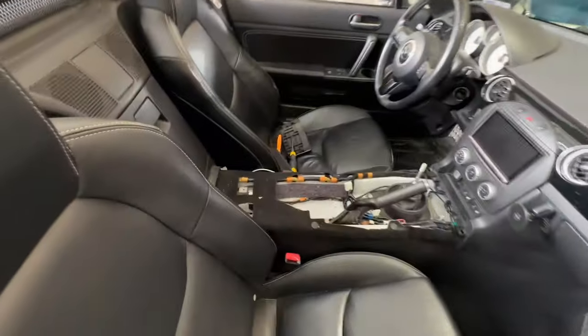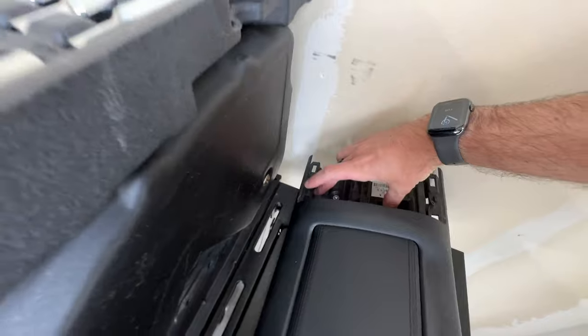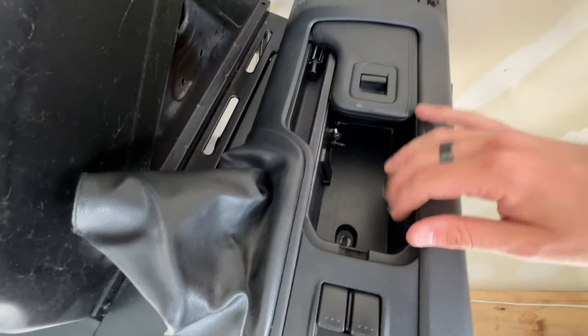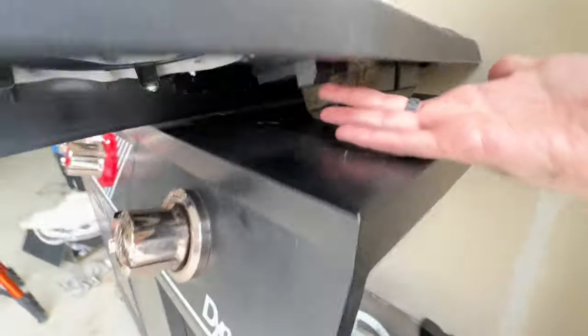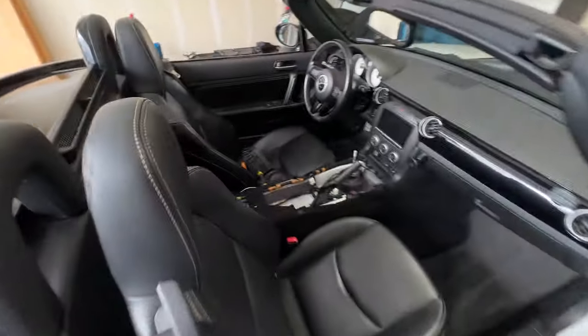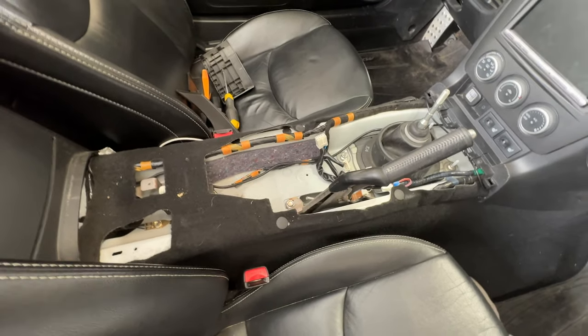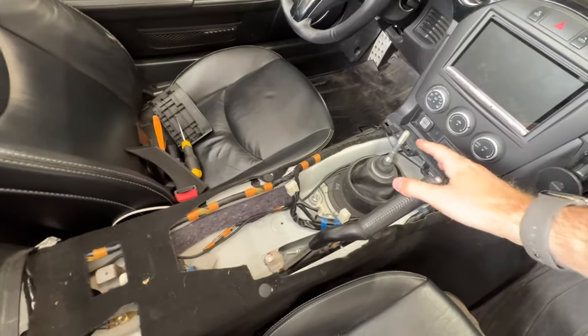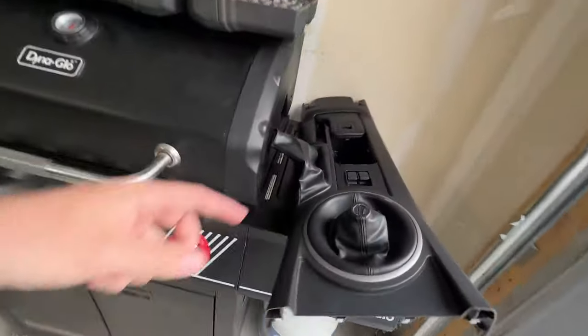As you can already tell, I have removed the center console. I've done this in a few videos before — it's actually quite simple. Once you take off this plastic piece back here with a flathead screwdriver, there's two Phillips screws, one Phillips screw inside the little storage area right there, and the whole thing just pulls up. There are switches you have to undo for the windshield controls. It's really pretty simple, and I have documented that pretty thoroughly. Took that out to provide easier access to the shifter turret area.